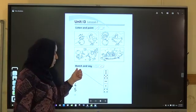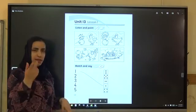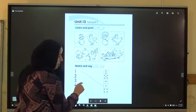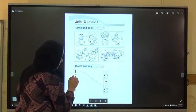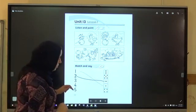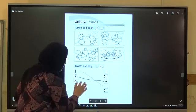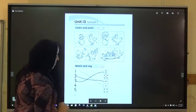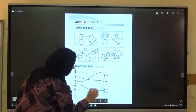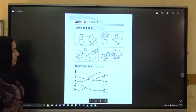Activity two — match and say. Number one — which cube has number two? This cube — yes, very good. Two. Three — which cube has three? Yes, very good. Three. Very good. Which cube has number four? Very good. Five — very good.